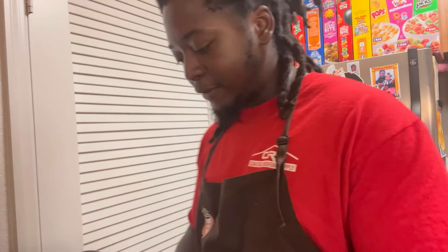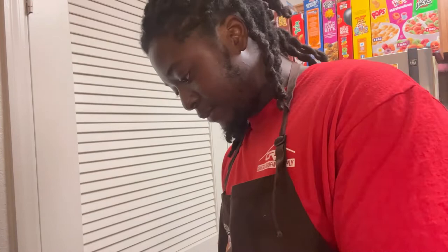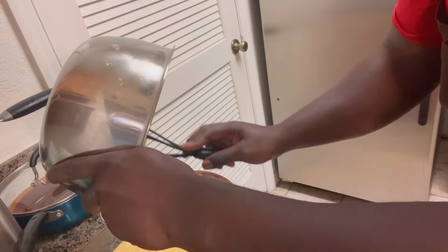Almost done — just gonna make the cornbread now. I got my cooking spray and my little Pyrex dish. I'm gonna go ahead and gently spray the bottom and the sides so nothing sticks and it comes off easy. Then I'm gonna go ahead and load the batter in there — give y'all a good look at this batter. Get it in there real good, scrub inside, make sure you get all of it in.